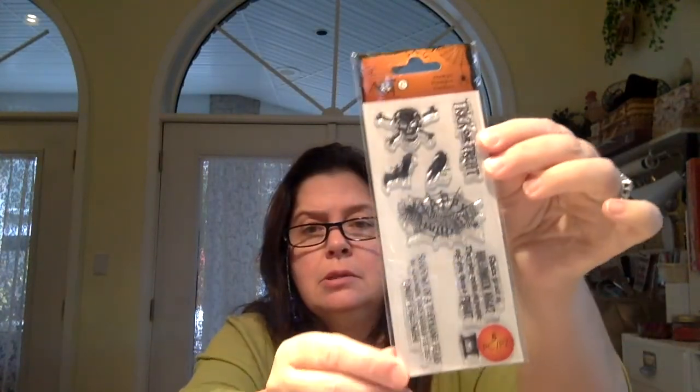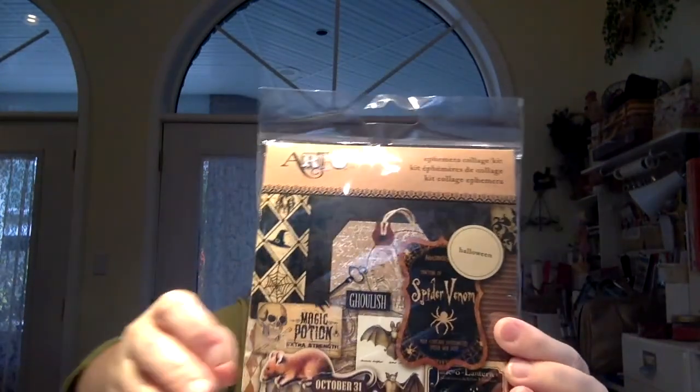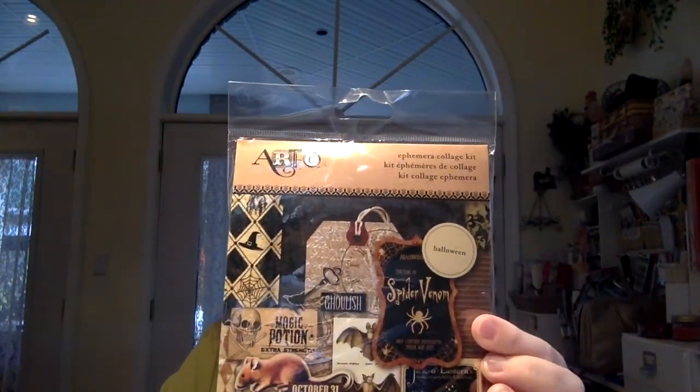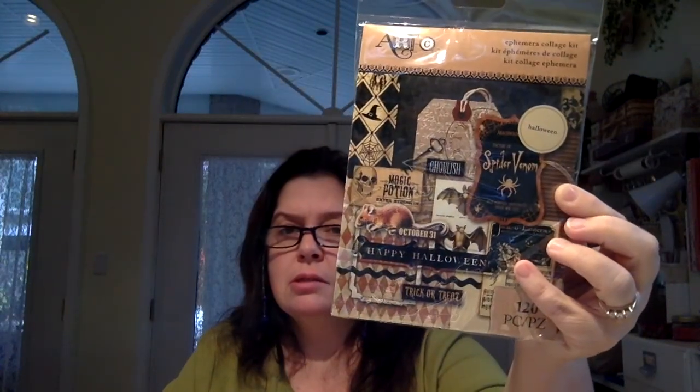I got a set of stamps from Art C — eight pieces, reduced to $1.59. There was also an Art C ephemera collage kit with 120 pieces — the Halloween kit — also reduced by 80%, so it was $3.39. That means it must have been over $12 regular. It's got some really fun stuff in there.